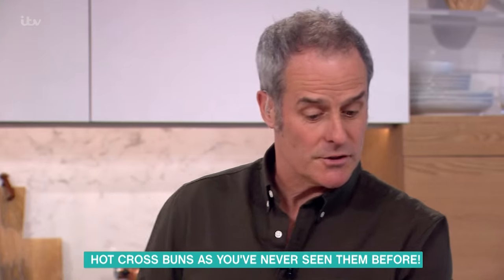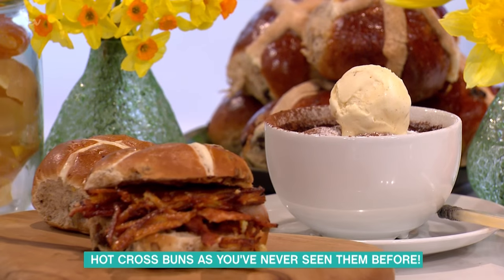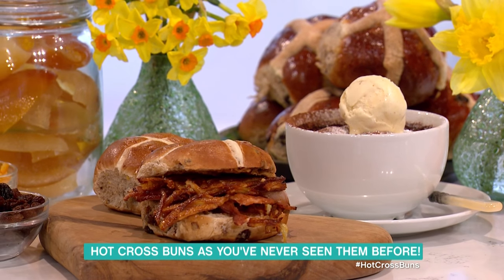Before we do that, we're going to do two dishes. We're going to do a savoury version and a sweet one. Here's the sweet one. And there's a savoury one in front. So the walnut ice cream will come on a bit later.